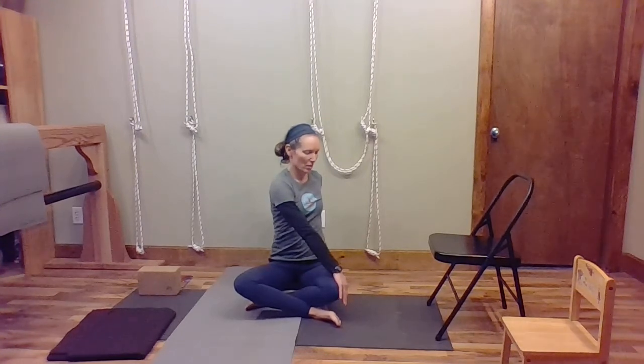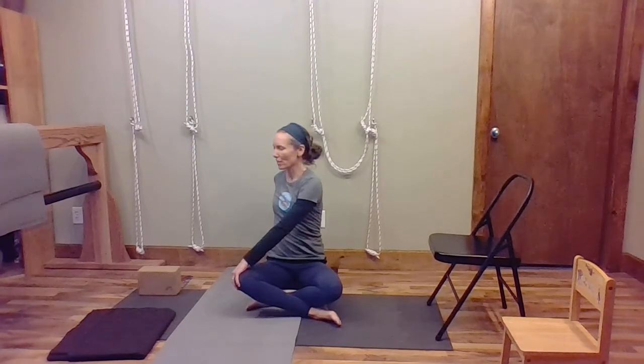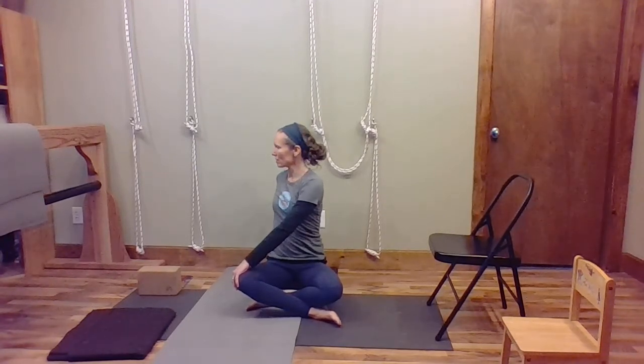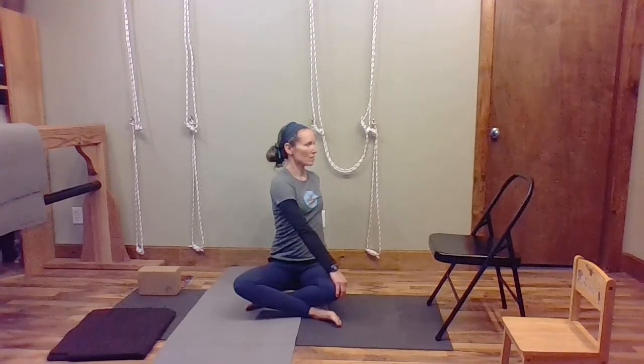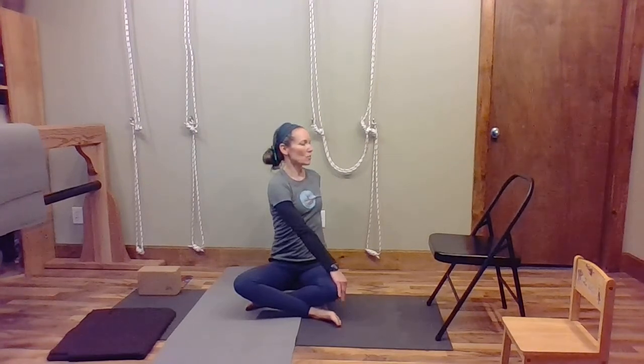Now sit back with your legs crossed again, and we're going to sit upright but twist. Turn your body, bringing one hand to your knee and the other hand behind you on the blankets you're sitting on — that helps you turn. Then slowly move back and forth, turning one way and then the other. When you breathe in, feel like you can lift up with your chest; when you breathe out, turn just a little more.